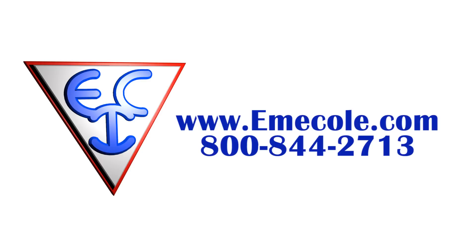For more information on these or any of our Emicol products, please visit our website at www.emicol.com or give us a call at 800-844-2713.